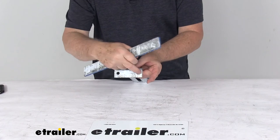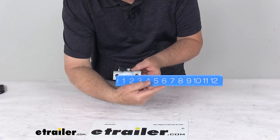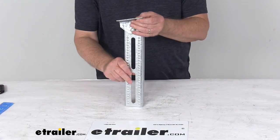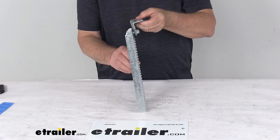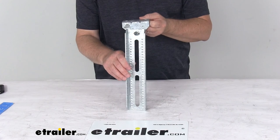The diameters of the mounting holes is 3/8 of an inch, and the spacing between the mounting holes center to center is 2½ inches. That should do it for the review on the CE Smith 13-inch long galvanized steel bolster and swivel bracket assembly for a quantity of one.